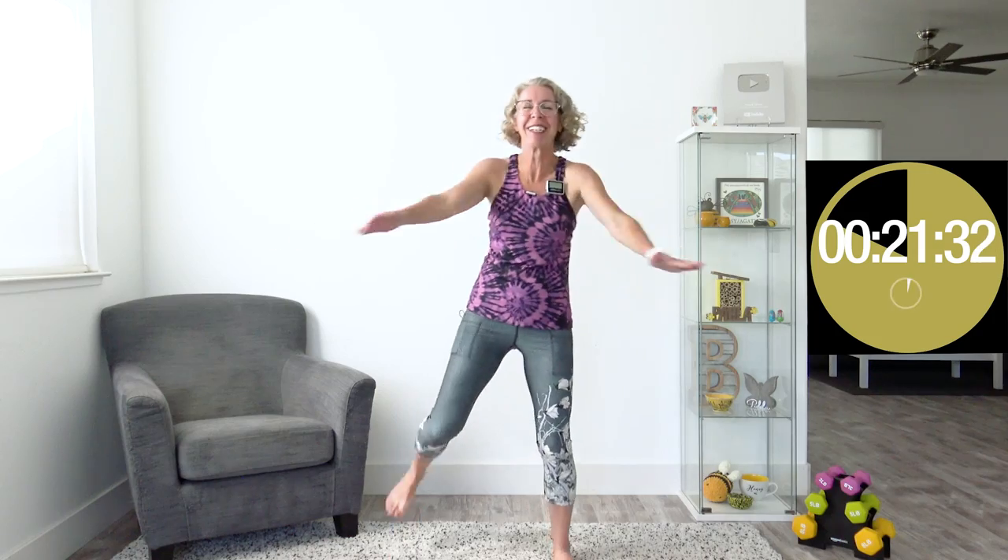I just realized I forgot to tell you — the exercising moderately is not necessarily more than you were doing before.